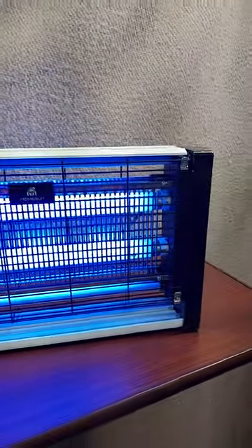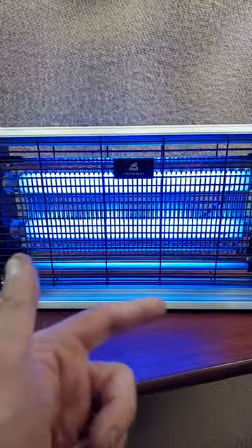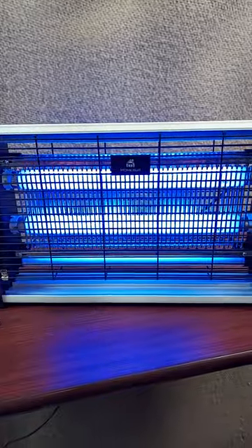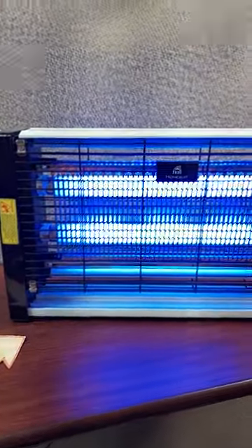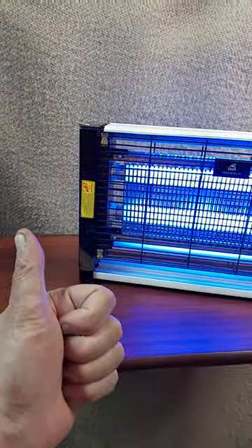You can hang it in a window or hang it near some plants, that's what we like to do sometimes. It's got an easy-to-clean tray at the bottom, so if you do have it hanging and some bugs get killed, they'll just stay in that tray and you can clean them out of there. Hope this helps.